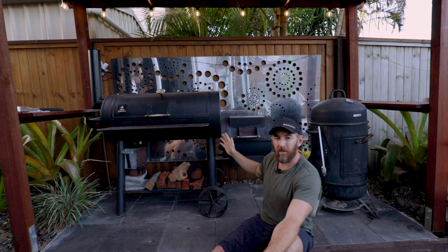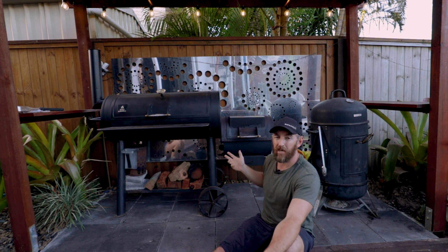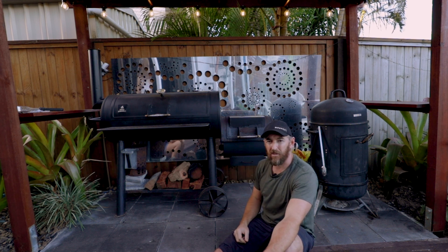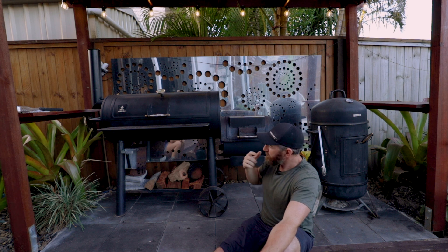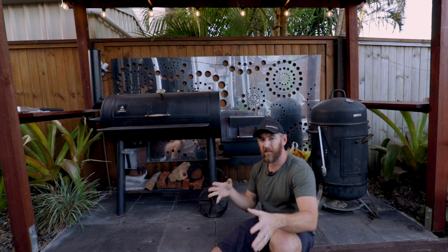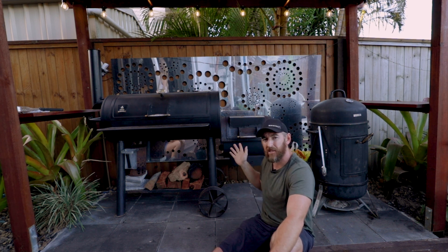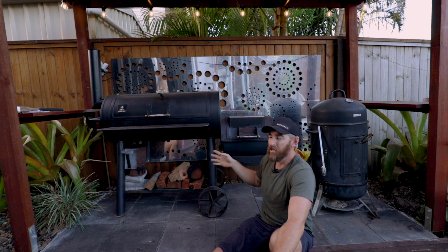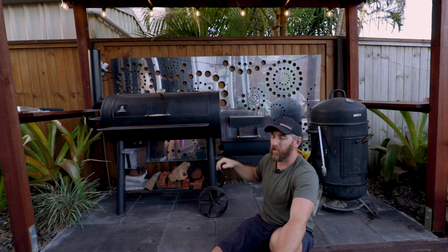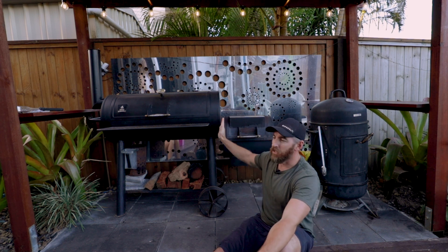Once the fire is dialed in and you've got the heat right, it will sit at a consistent temperature for a long time — it's really economical once you get your fire under control, and you just need to rotate through some logs every few hours. There's no water dish in this one, so unlike the bullet smoker, there's nothing to protect your meat from the heat. It's less forgiving — if the heat starts to climb while you're away, you could dry out or even burn your meat.